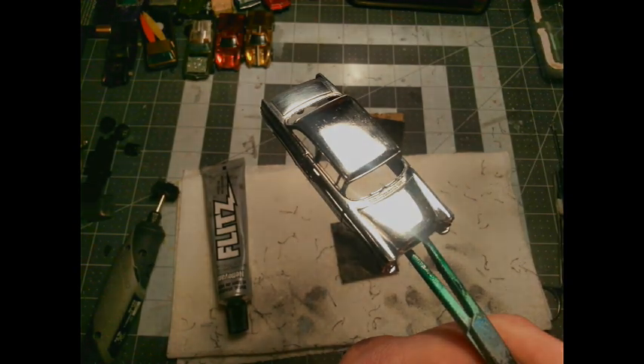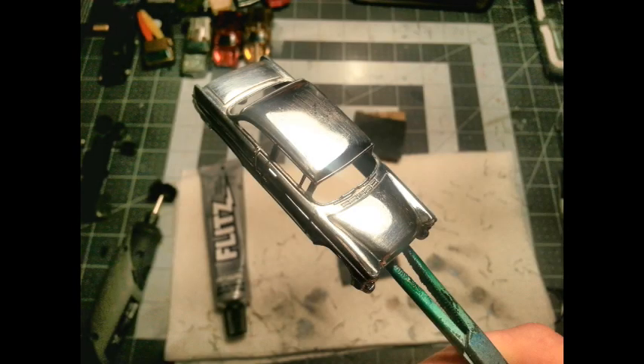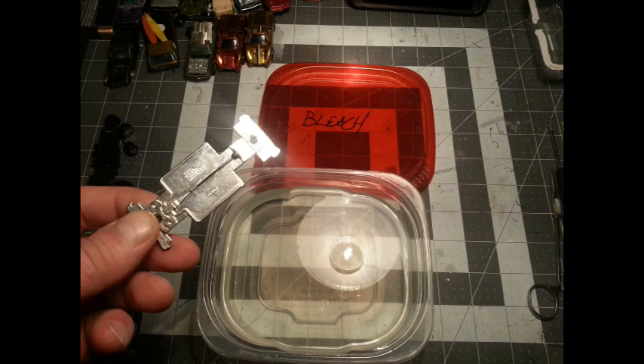The Flitz has done its job - it's got a nice mirror gloss shine to it. Now I'm going to put it in a little bit of bleach and get rid of that chrome on the base.